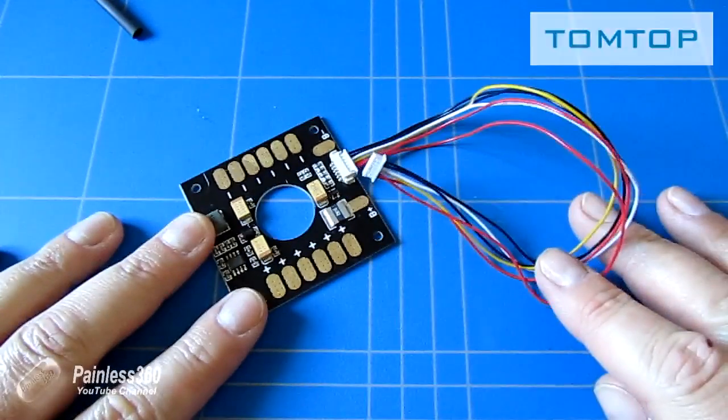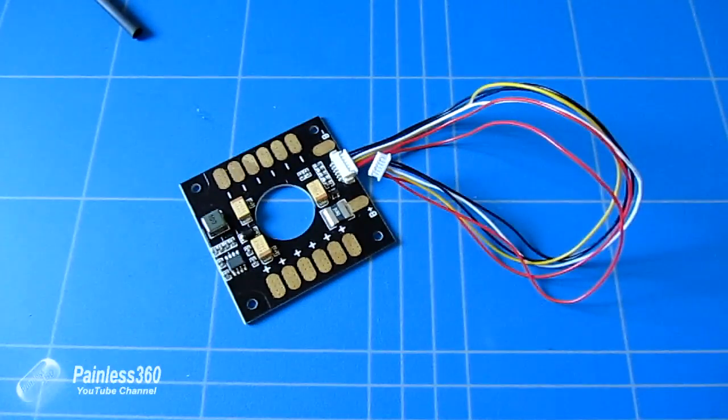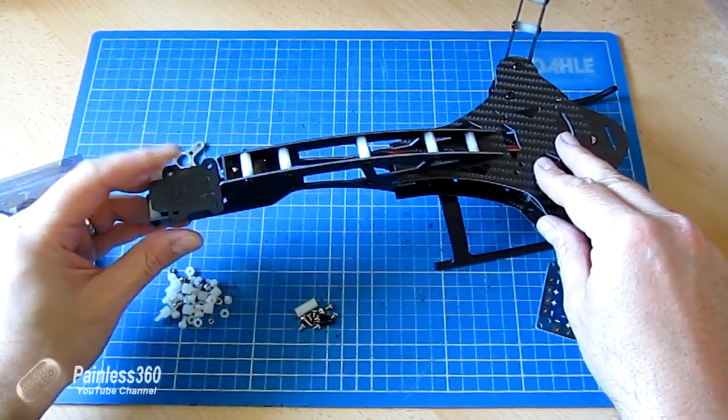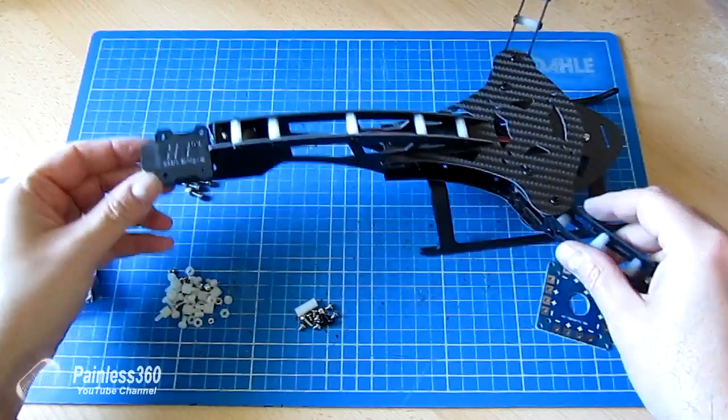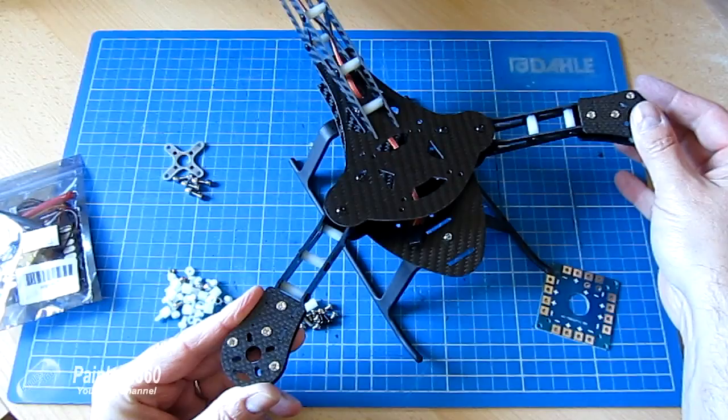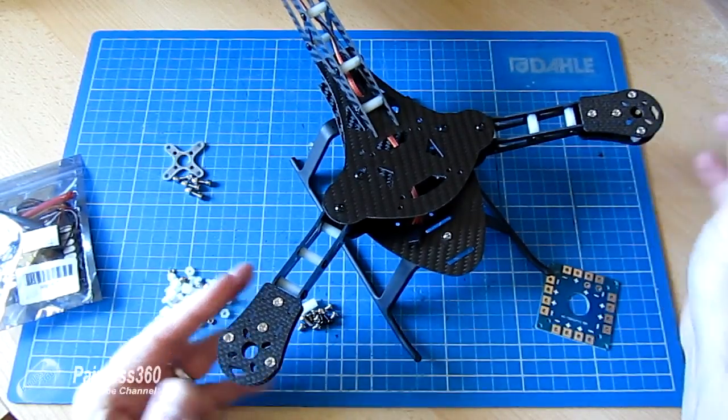In this video what I want to do is unbox, build and then do a review of it at the end and kind of go through this step by step. I'll put descriptions for both of these pieces below in the video, and then if you're interested you can go and get these from TomTop.